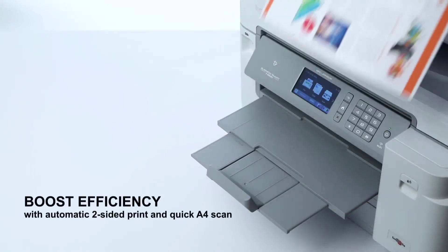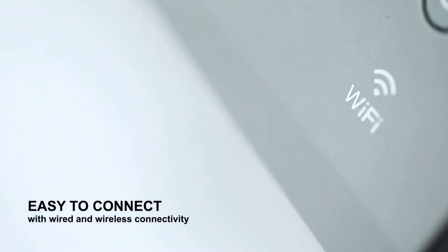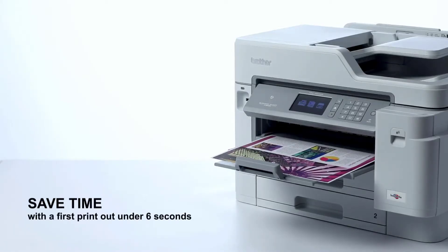Links to all products mentioned in the video are available in the description. If you have other products you'd like us to review, please tell us in the comments below or visit 9to5printers.com.